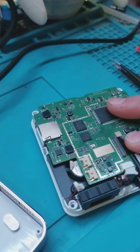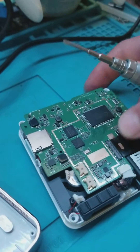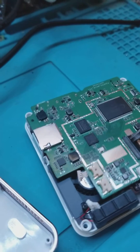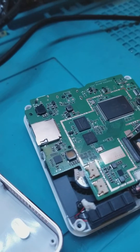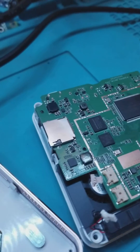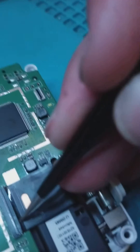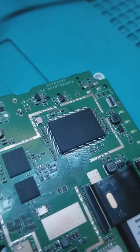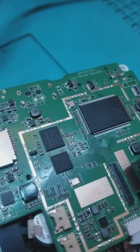This ribbon cable I already detached on the last video, so that should be loose — it just has to slide out. It looks like the little plastic retainer clipped back down, so I'll pull that back up and slide the ribbon cable out.